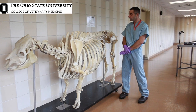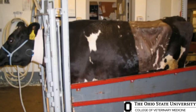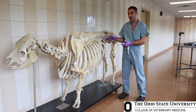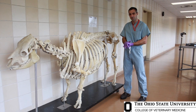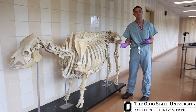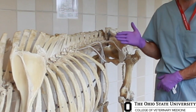With the paravertebral nerve blocks, we are achieving anesthesia of the paralumbar fossa by targeting three specific nerves: the last thoracic nerve T13, the first lumbar nerve L1, and the second lumbar nerve L2. Sometimes, if you have to go really far caudal and really far ventral in the paralumbar fossa, say for a large C-section, we may block T13, L1, L2, and L3.